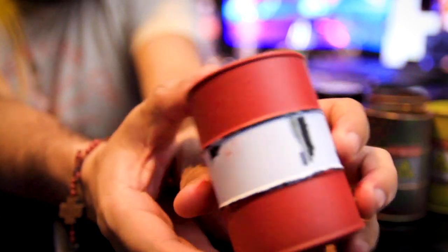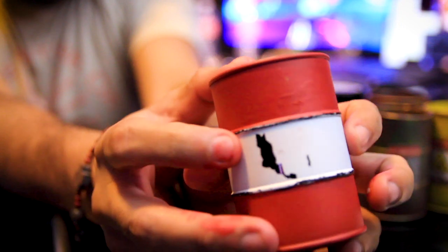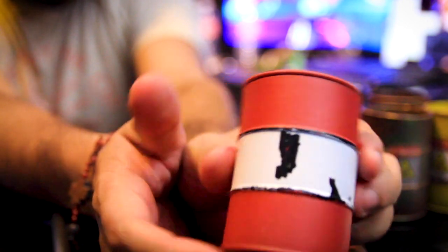Alright, I just pulled off the tape and it gave me these marks, and I kinda like them. Look at that — I can use that to my advantage.